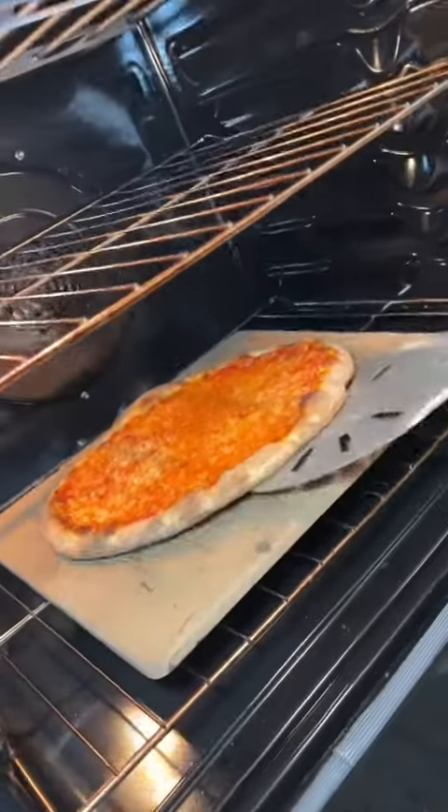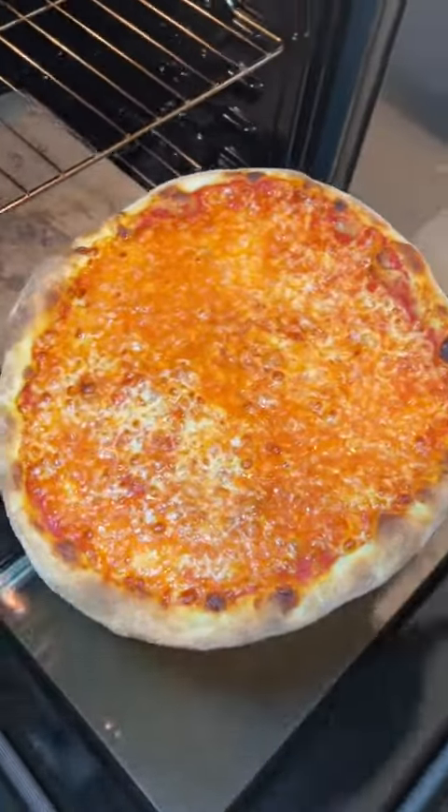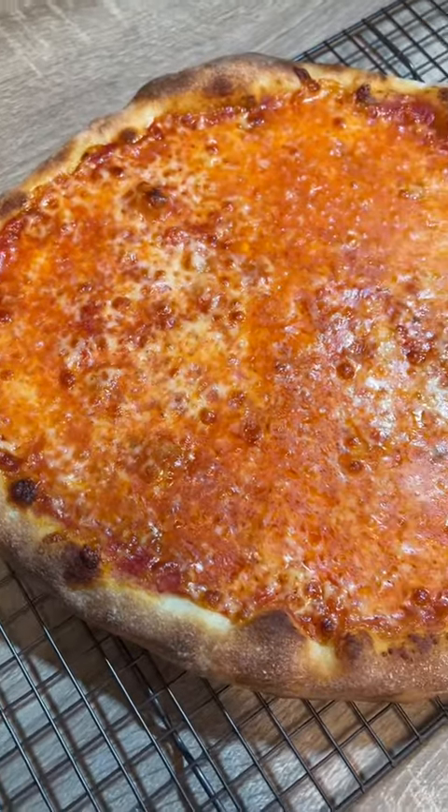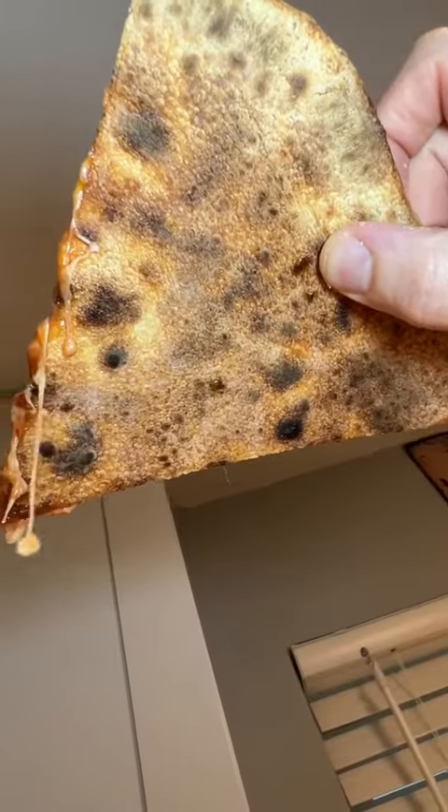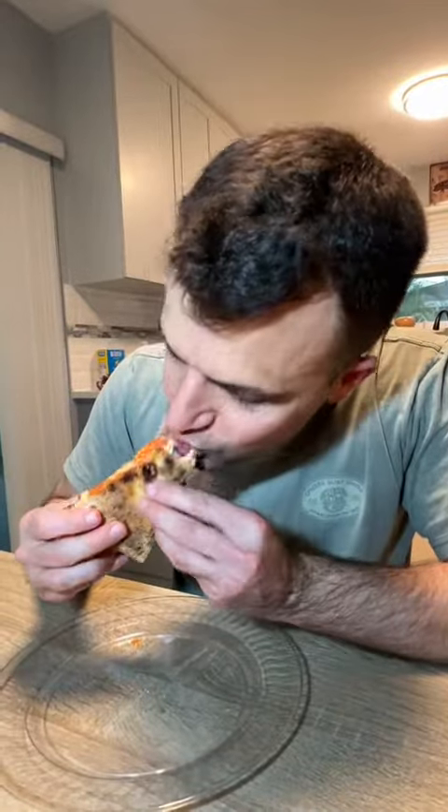This pizza was in the oven for a total of 11 minutes. I like all my pizzas well done, but if you like it a little lighter, go 9 minutes. I promise you the 3-day rise is worth the wait — the result is a no-flop pizza and a crust that tastes like the best Italian bread you ever had.